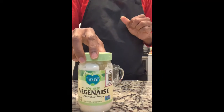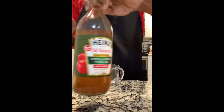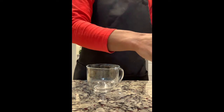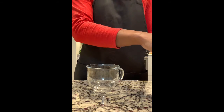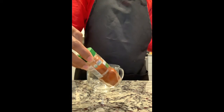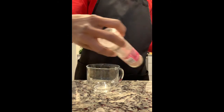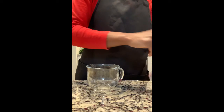The other ingredients are non-dairy mayo, vegan mayo, non-dairy milk, and apple cider vinegar with the mother. I also have dried parsley, as I just showed you, dill, garlic, smoked paprika, pink Himalayan sea salt, onion powder, and black pepper.